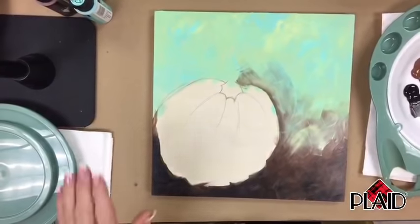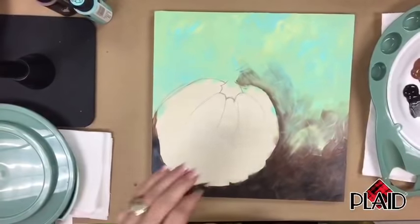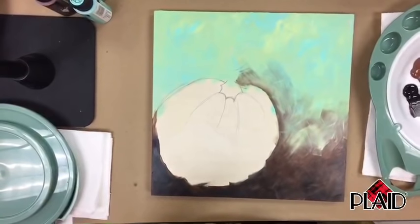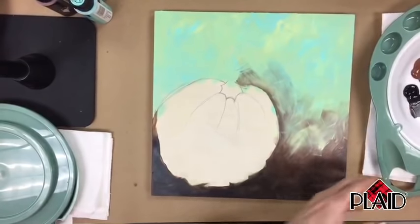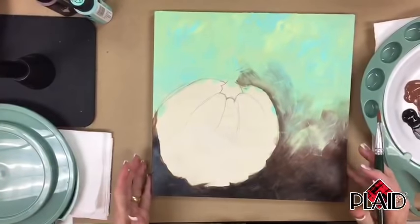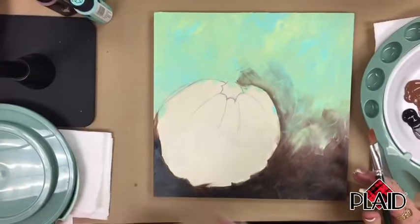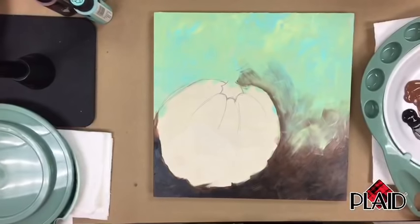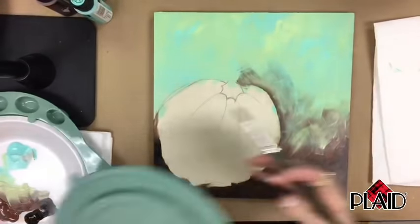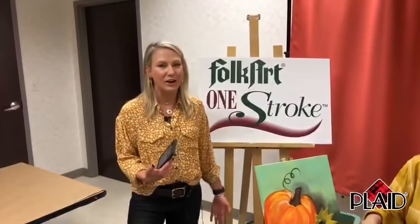I'm going to wash my brush out. So hi, Sharon, Teresa, Michelle, Pat, Fran, Lisa, Joan — thank you so much for tuning in to Paint Night with Plaid. We're painting Pick of the Patch with Donna Dewberry, the original creator of Folk Art One Stroke. She is a legend, a celebrity. I flew all the way here to Plaid — they asked me as a guest. I'm so thrilled. My favorite place in the whole world. I've talked about being here over 20 years.